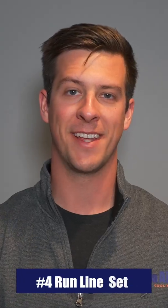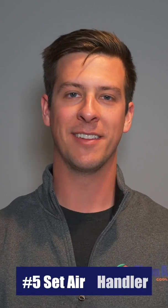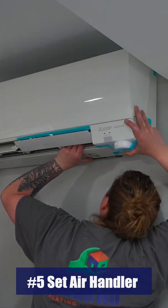Step number four: run your line set. Run electrical tape around the drainage tube, the control wire, and the refrigerant line, keeping it nice and tight, and run it through that hole to the exterior of your home. Step number five: lift up the air handler, set it on the bracket, and secure it in place with the screws provided.